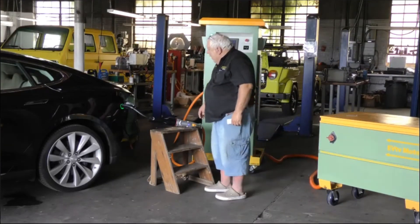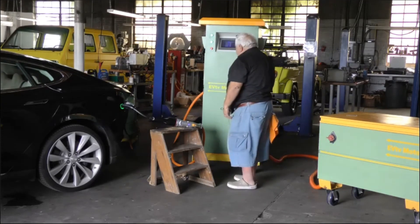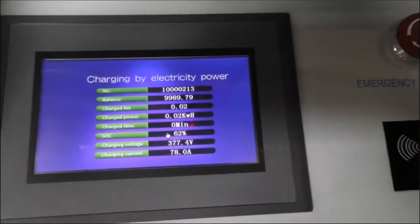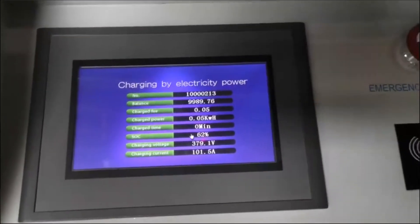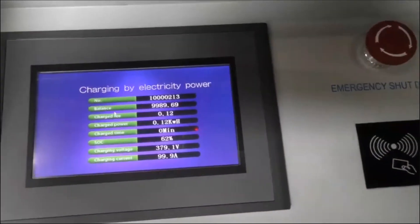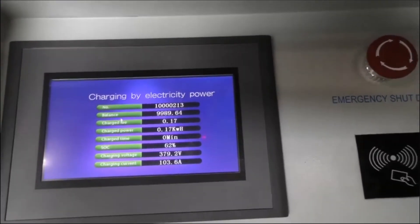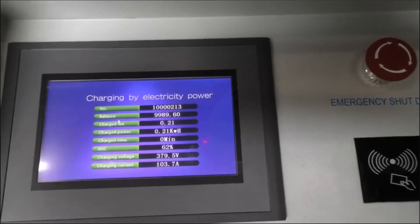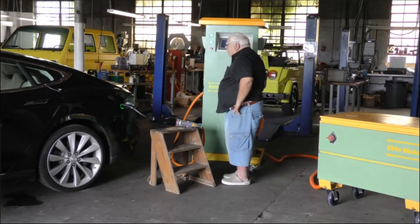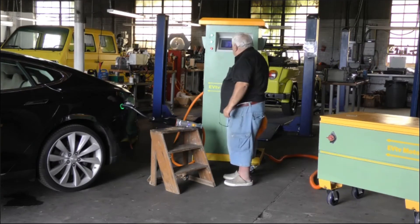My plug turns blue and then green. Now we get a screen that tells me my number, a balance on my RFID card of 9,998.92-something — I don't know if that's Chinese yuan or what. My charge fee is up to 19 cents, I've charged .22 kilowatt hours and counting, my time is still zero minutes, and my state of charge is 53%, which it gets from the Tesla, and that is correct.